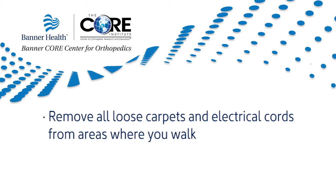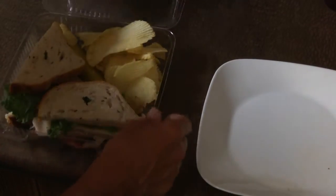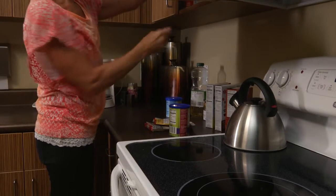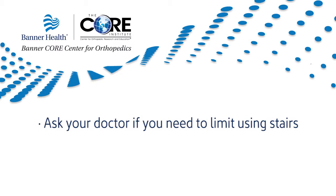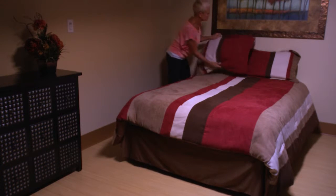Remove all loose carpets and electrical cords from areas where you walk in your home to avoid falls. Stock up on toiletries and other items you will need during recovery. Simplify cooking tasks by preparing meals in advance and freezing them. Store foods and other supplies between waist and shoulder level. Avoid heavy-duty housework such as vacuuming until your surgeon clears you. Ask your doctor if you need to limit using stairs, and watch out for pets or small objects on the floor.